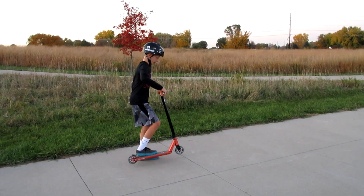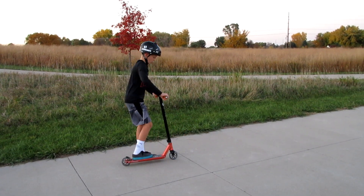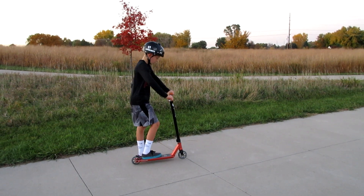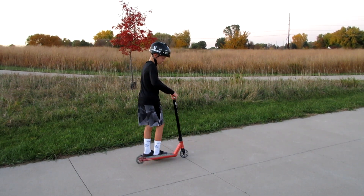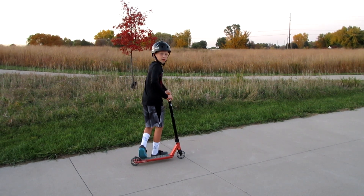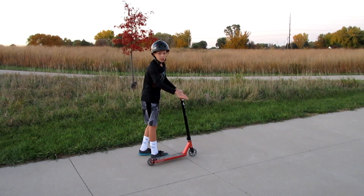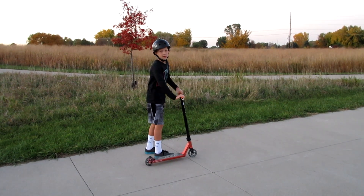Remember: bunny hop — either like this or like this, you don't really need much height for a bunny hop. Then flick it first, spin those bars like this, keep it under you, keep your feet together, land, and roll away.